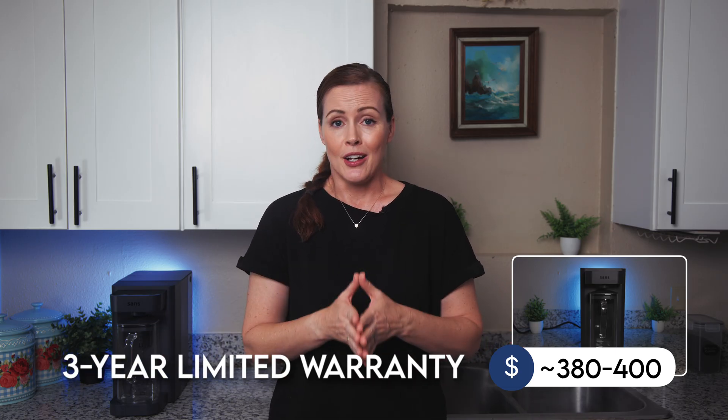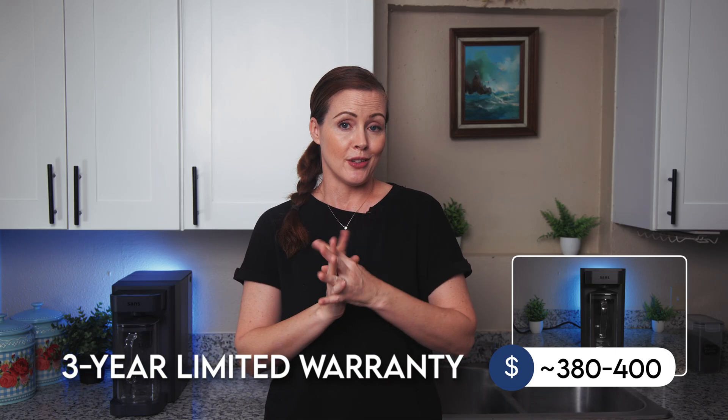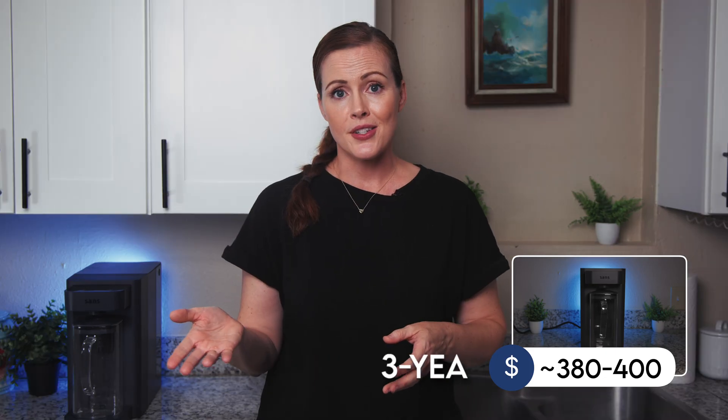When we last checked, the SANS water purifier was priced around $380 to $400, which seems a bit above average for a countertop filter of this type. On the plus side, it comes with a three-year limited warranty. As for ongoing costs, we estimate about $250 per year for filter replacements — higher than what SANS claims, but their estimate seems based on using less than two gallons per day. Our number is based on around three gallons daily, which we think is more realistic for most households.